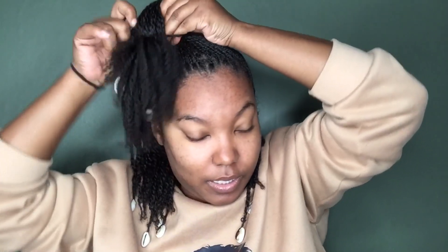Style number four is the same half up, half down ponytail. But I noticed I have a lot of 90s pieces in my closet, so you can do a side ponytail — a really cute side ponytail. Bada boom, bada bang.